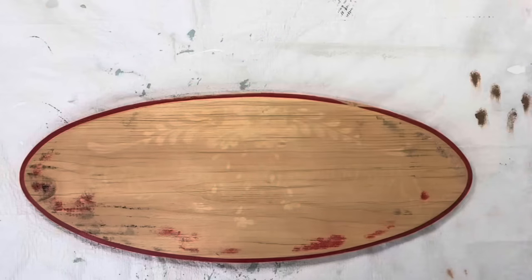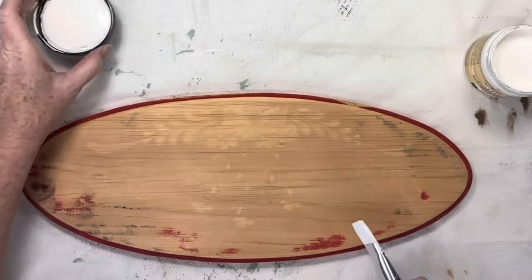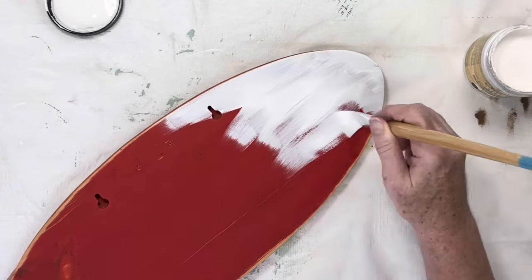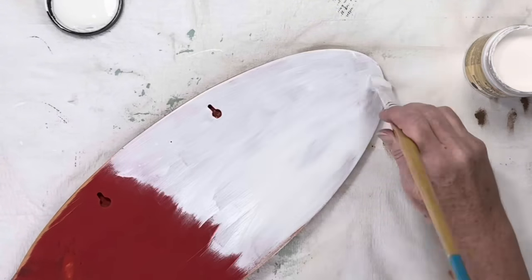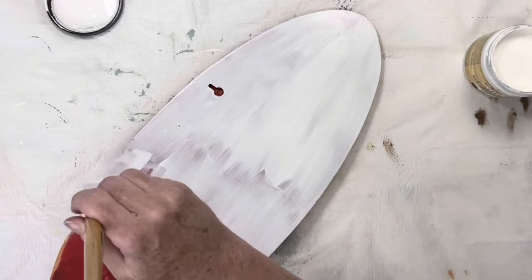Once I had that smooth surface, I took it back inside and applied two coats of Dixie Belle Boss Primer to the front to block any wood tannins that might come through, and to the back to block all of the red paint that I'm sure would come through any light colored paint that I was about to apply.